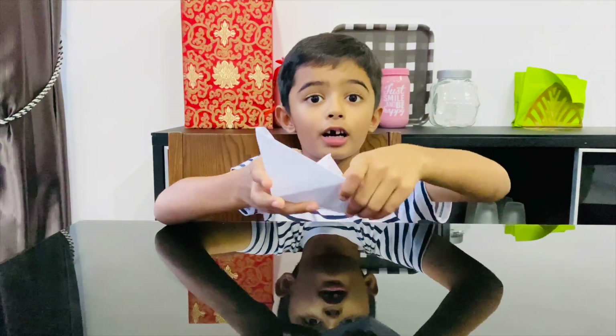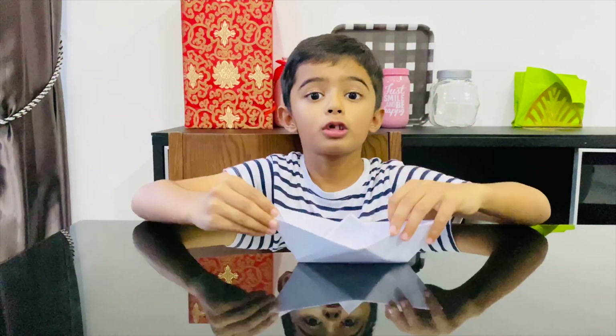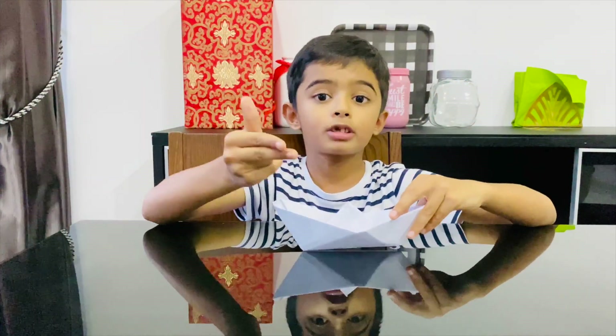There you are — you have your own paper boat! Thanks for watching, don't forget to like, share, and subscribe.